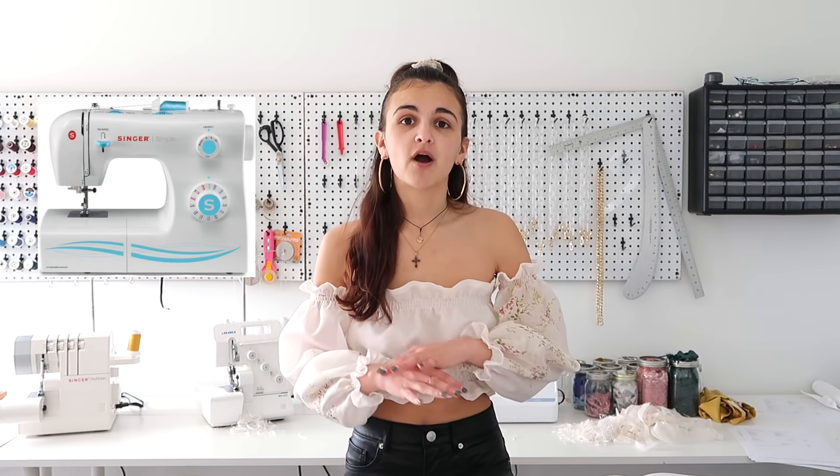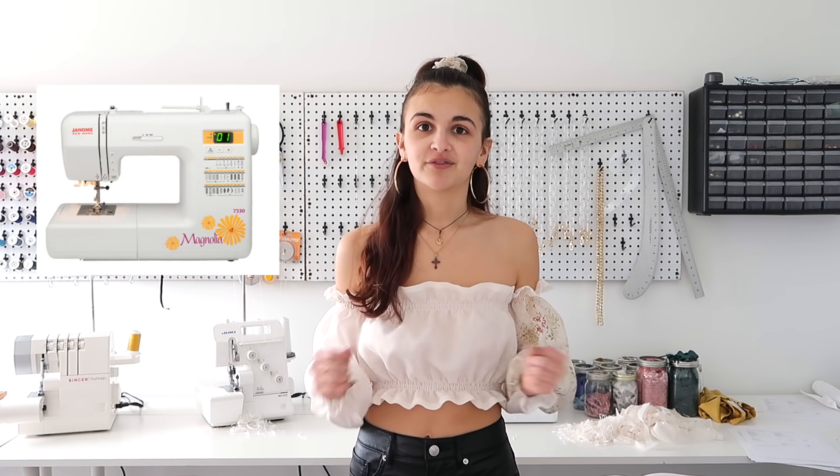First, let's talk about machines. There are so many different machines on the market at different price ranges, depending on how seriously you're taking sewing and your budget. I used to have a Singer Simple, which is one of the more basic machines. I made all my prom dresses on it in high school. The one I have now, which I got as a graduation gift, is the Janome Magnolia 7330 — an intermediate-level machine that I love so much.